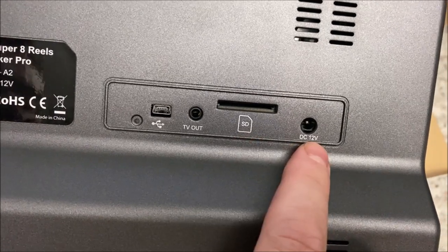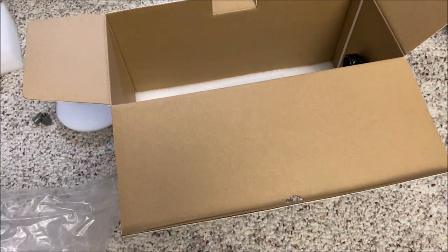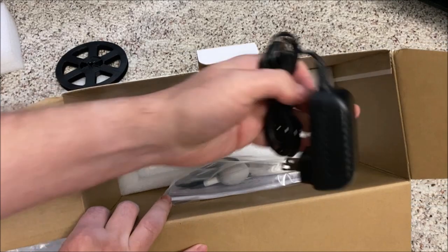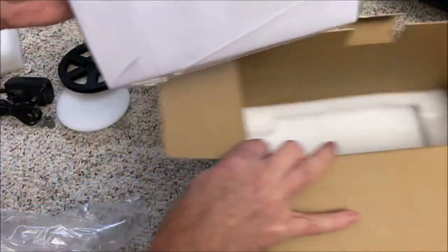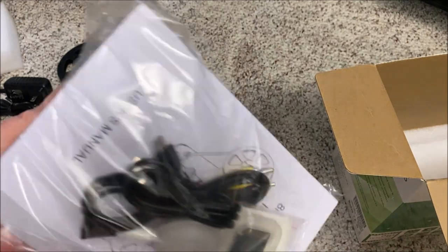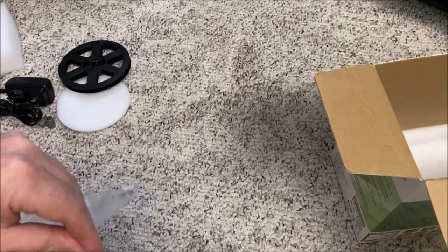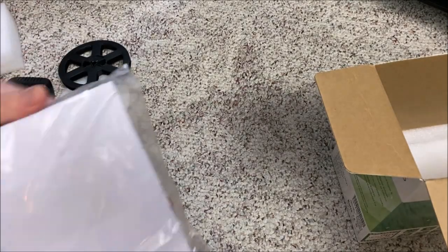Here's the bottom, side, and here's the back. We have a USB port, a TV out, an SD card slot, and a DC 12-volt slot. We also have our 12-volt power supply and an SD card included in the manual packaging, which is a nice touch.